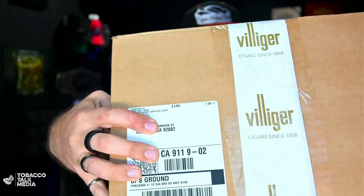When you get a box from UPS that says it's four pounds and it's from a cigar manufacturer, it kind of makes you wonder what's inside. Well, let's find out.